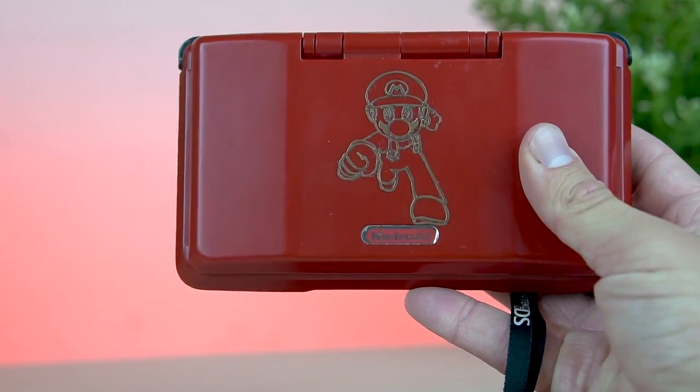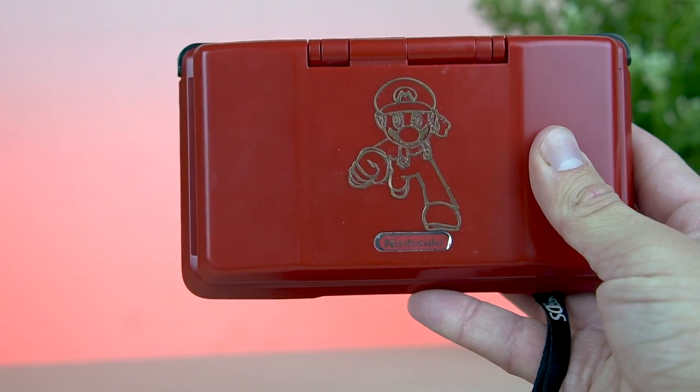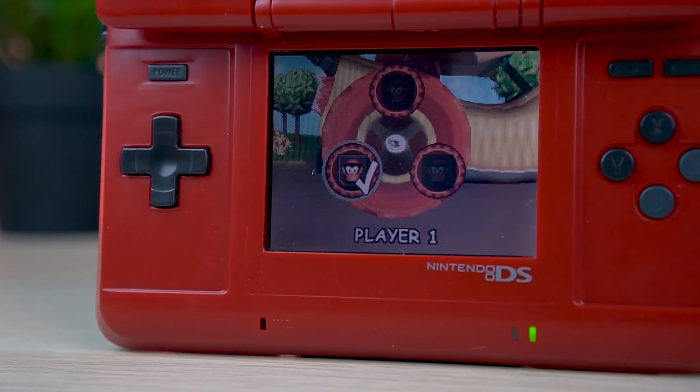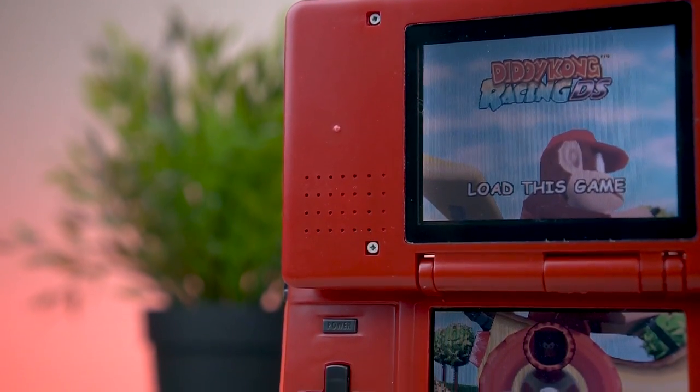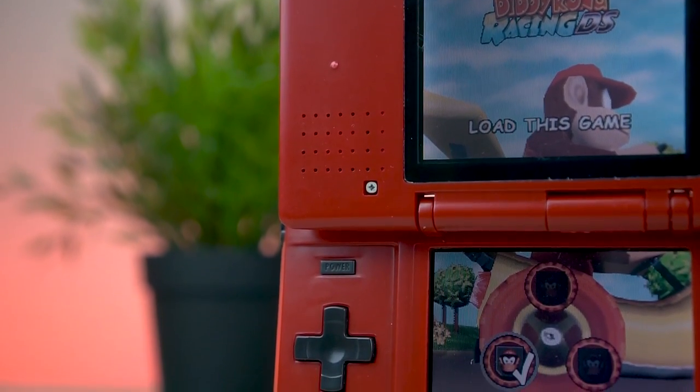So I thought you guys would really like to finally get to see something like this up close and personal. You guys saw it in the stream, now you guys get to see it here. It's really pretty cool because I have a lot of things like this — miscellaneous items from my childhood that I got creative with and kind of made.